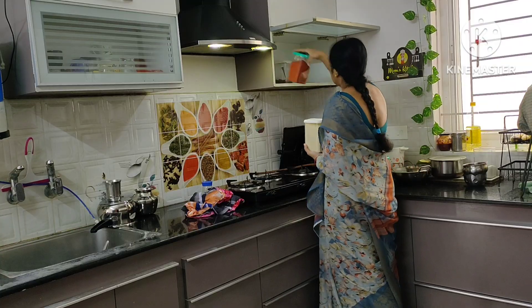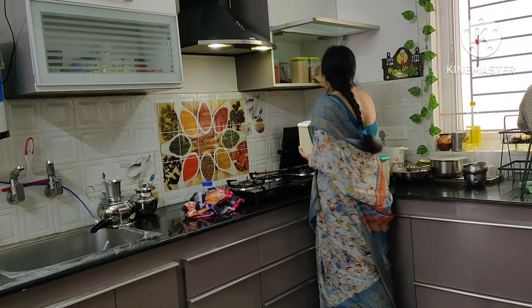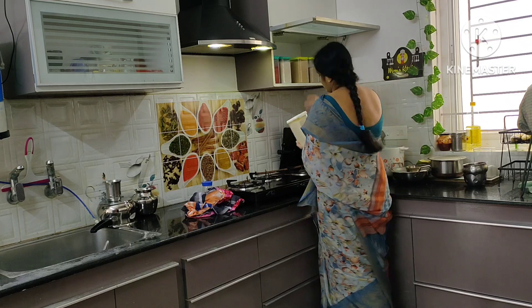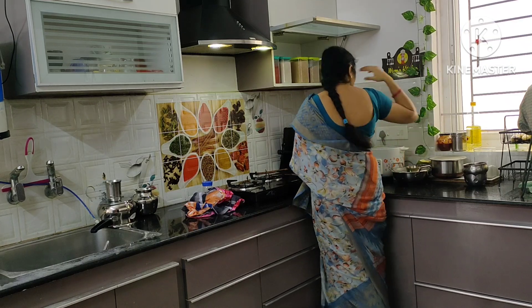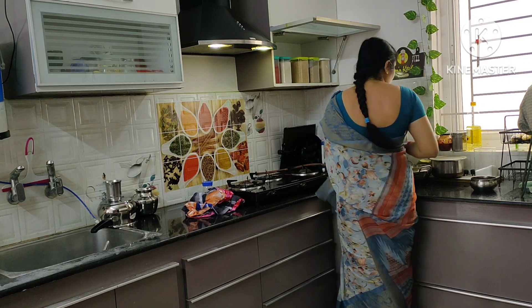I am going to make the filling in the cupboards. I am going to make it full of rain.